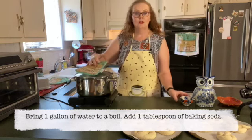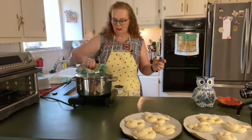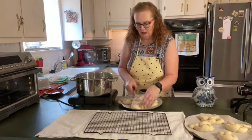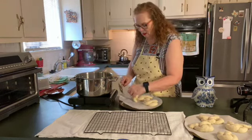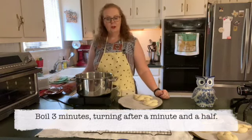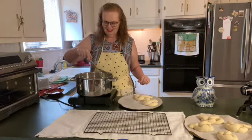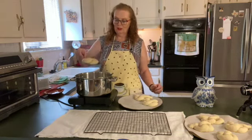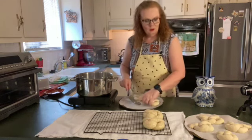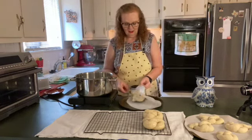Now I have a gallon of water that I'm bringing to a boil and I'm going to add a tablespoon of baking soda. Once it's boiling, put two pretzels in at a time — you don't want to crowd the pan. Boil for three minutes and about halfway through flip them over. After three minutes, pull them out and onto the drying rack. Continue doing that with all eight pretzels.